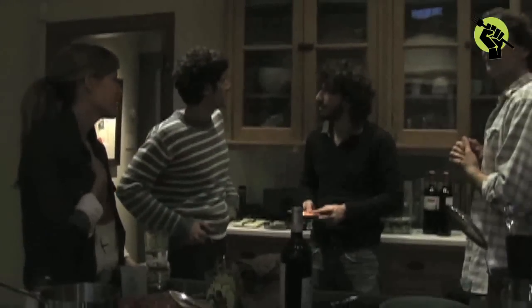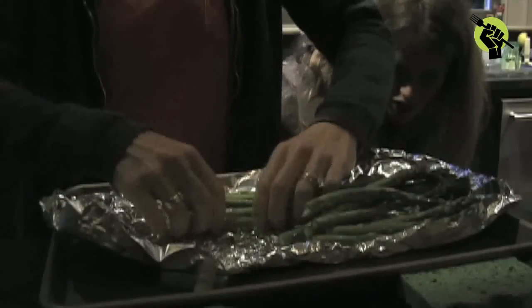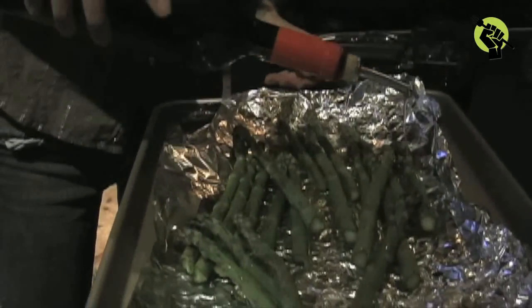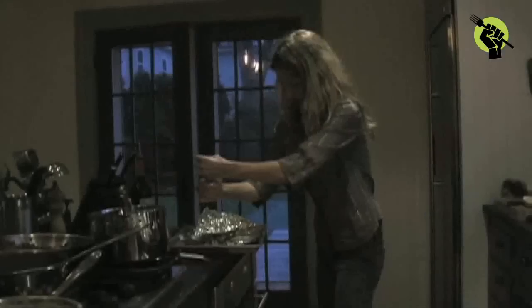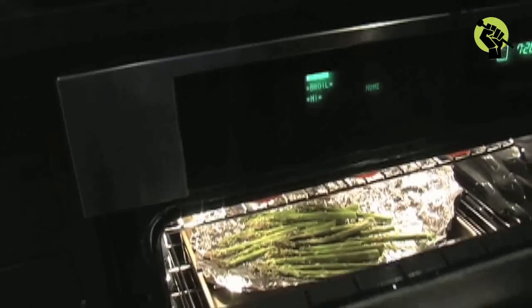The rest of our friends arrived and I still wanted to make one more thing — roasted asparagus. Snap the bottom ends off of the asparagus to remove the tough part, then drizzle with olive oil, squeeze half a lemon (careful to catch the seeds with your fingers), and add a little bit of salt. Put that in the oven at about 400 degrees and it should be done in about 10 minutes.